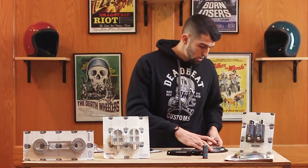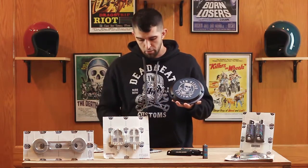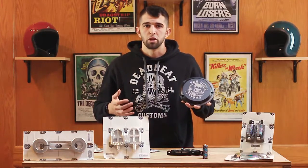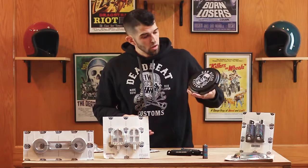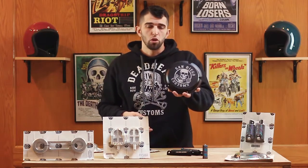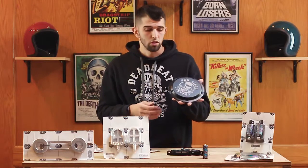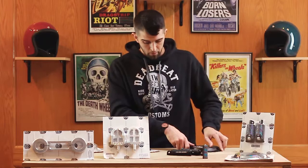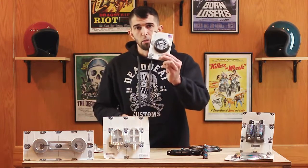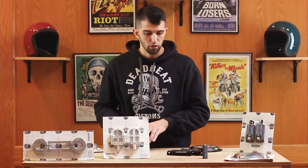We also carry their derby covers and their timing covers. They have a whole bunch of derby covers that are laser engraved. Here you have the San Diego Customs logo laser engraved — this thing's heavy. CNC machined, made in the USA. Here you can see one of the Ripper timing covers. Same concept as the derby cover.